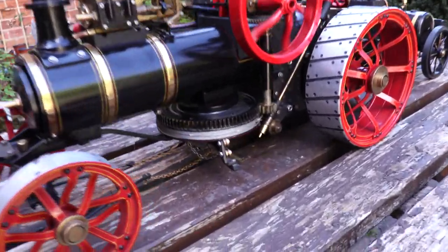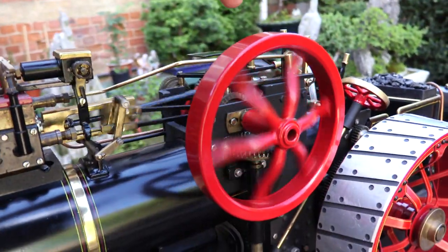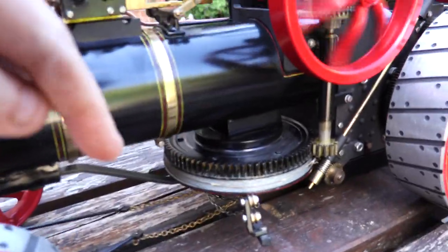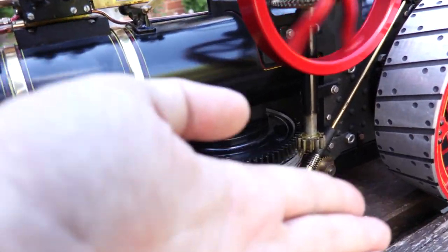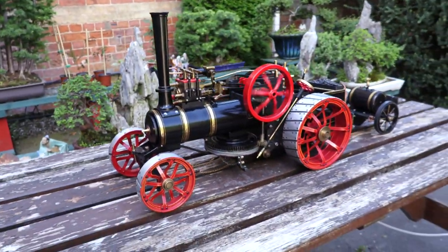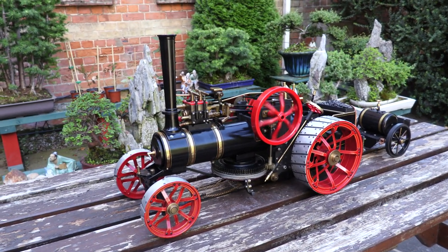And they'd use this device here, and this actually does work. I'm not going to engage it, but it comes up here and there's a cog round there. I'm going to do this one-handed, so forgive me. With this engaged, this lever will then move up and down and forwards and backwards, and it will play out the lead or the tether which the plough is connected to, hence dragging it up and down the field.